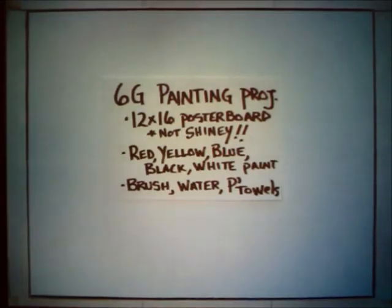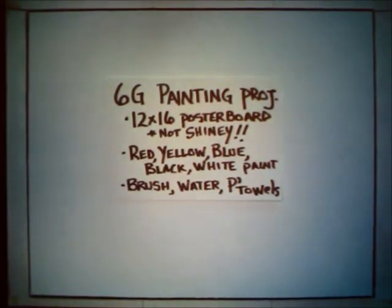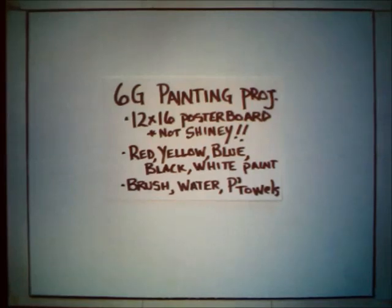Welcome back to another session of the sixth grade painting project. We're going to get started in this unit on our actual painting that we're going to create today. It should take us about 11, perhaps 12 sessions maximum.